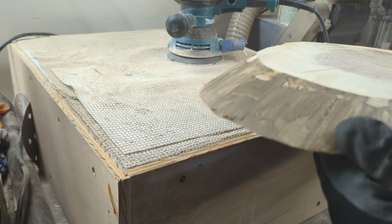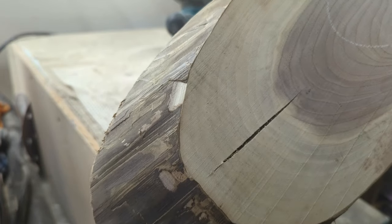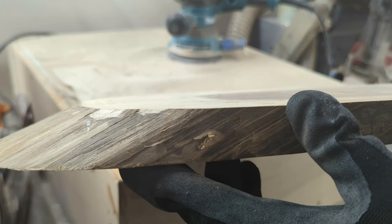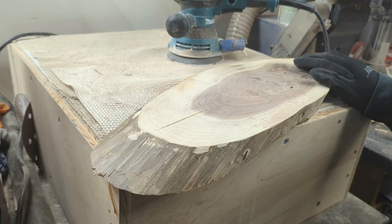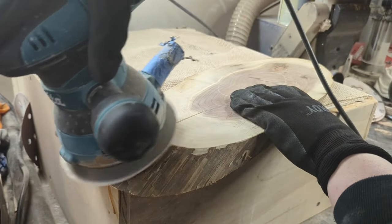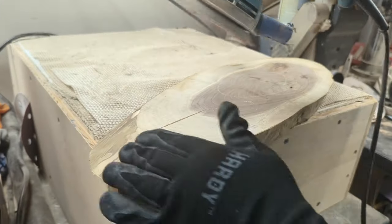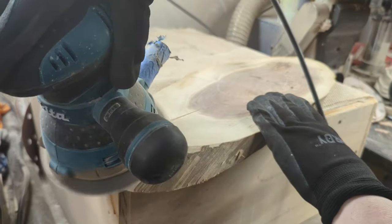Now head to the sanding table. You'll want to clean the edges and remove the stringy fibers. I'm using 220 grit. Now you can sand this all the way down to that sapwood. However, for my project I want to have some character on the sides, so I'm going to be leaving very thin layers in some areas.